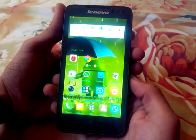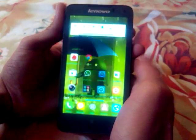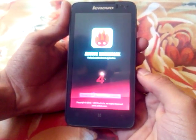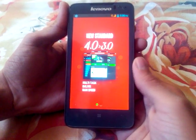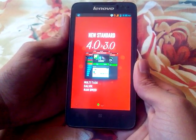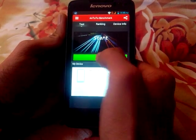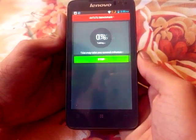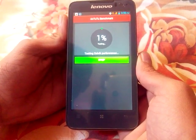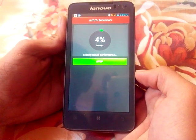Hi friends, this is ABJ from GadgetsAcademy.com. In this video I am going to test the Antutu 2 benchmark of the Lenovo P770. Now I will tap on the test and again on the test. Let's wait until it reaches 100%.